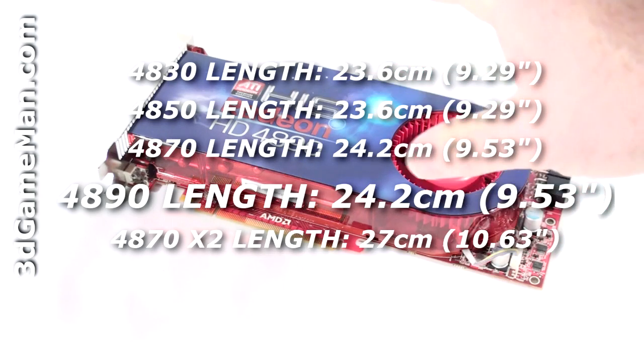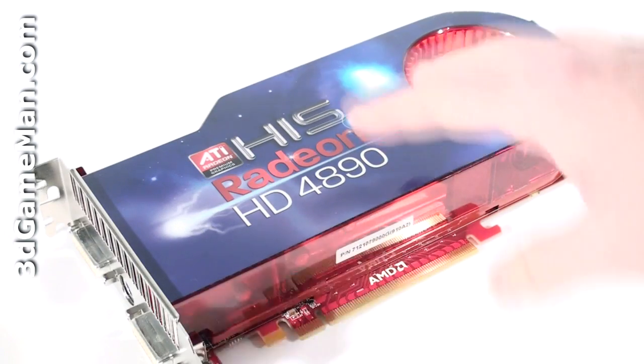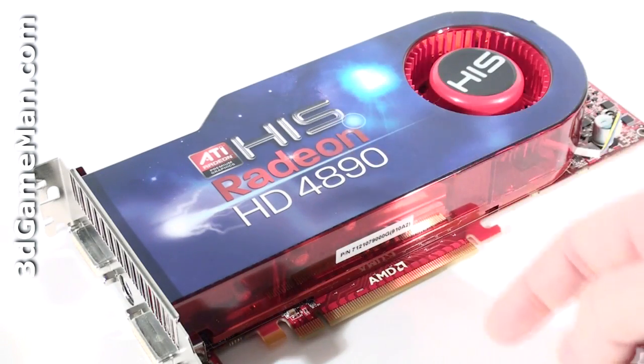This video card is based on the RV790 core, which is built on the 55 nanometer manufacturing process and has 959 million transistors. The cooler on this card is quite impressive and is comprised of a plastic top with a blower-style fan.